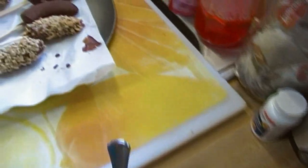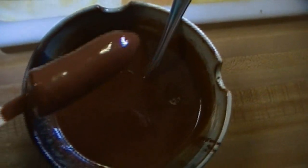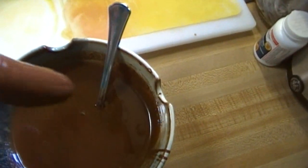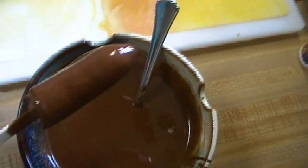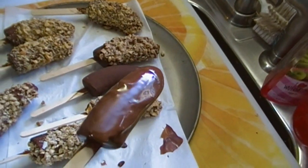The more you dip it, the thicker it gets. You can double dip these if you like. I'm just going to wait for it to stop dripping and let it solidify for just a second. You can see the chocolate setting — it's going, it's going!